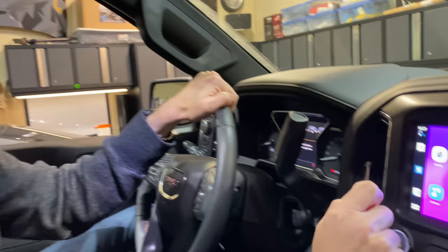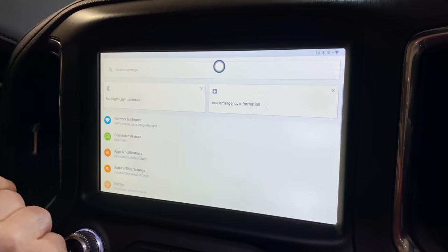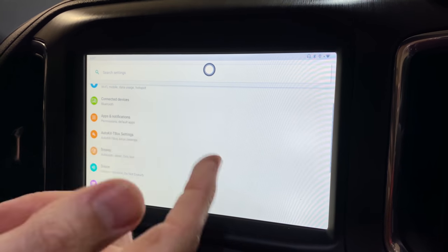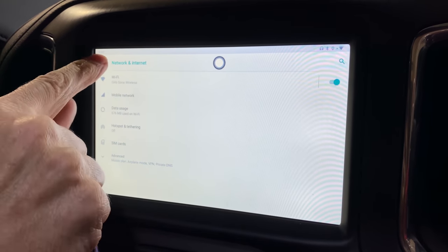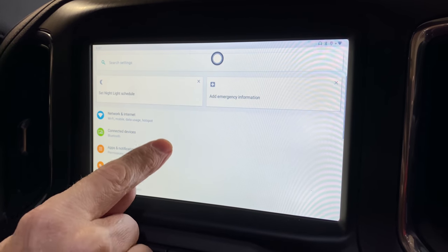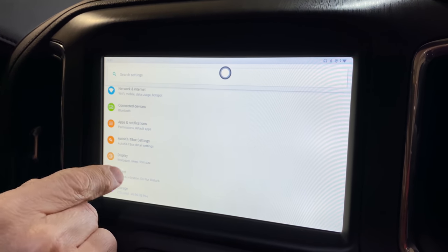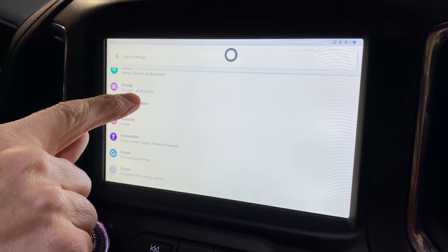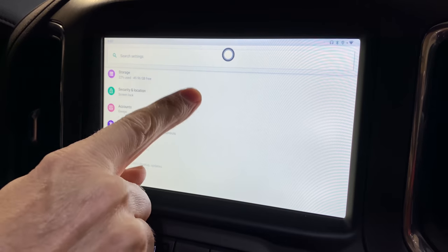Let's look at some features now that I've had a few days to use this device. Going to settings, you can see most of the standard Android settings are available. We're connected to our Wi-Fi network, and we have Bluetooth devices we can connect. I've got about 50 GB free — I did some downloading for this demonstration.